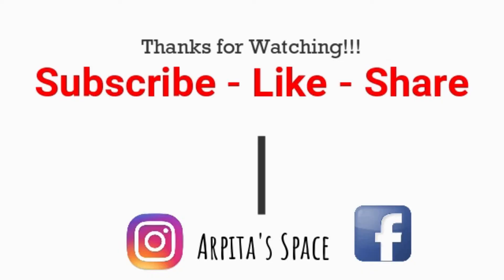I hope you liked this recipe. If you liked it, please like it, share it, and subscribe to my channel. Happy living and healthy living!